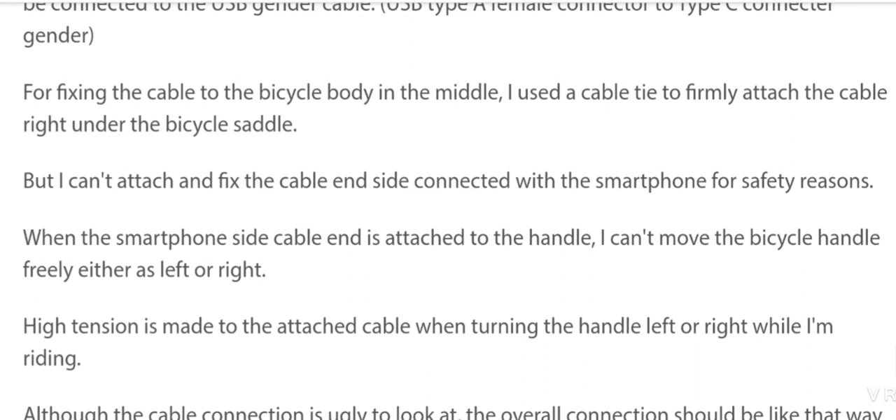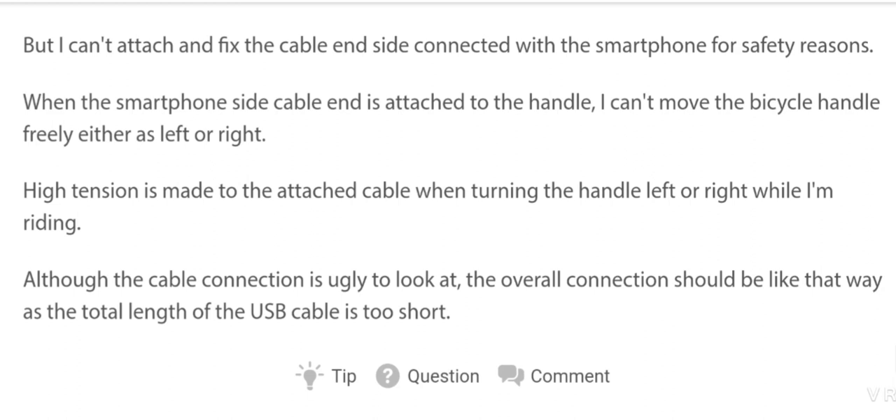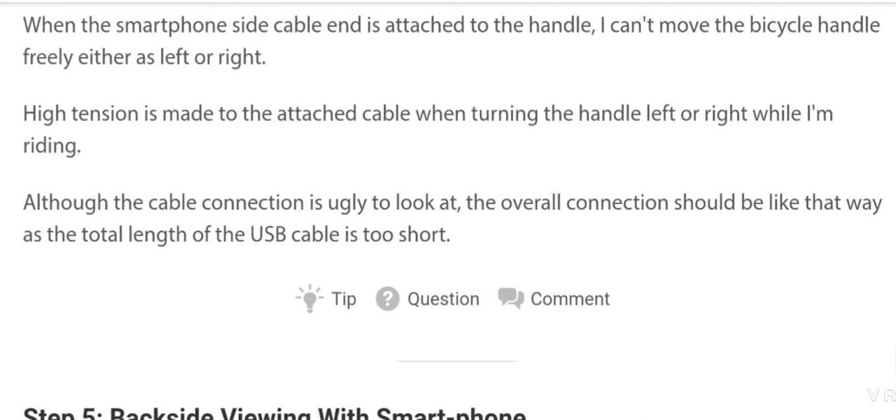When the smartphone side cable end is attached to the handle, I can't move the bicycle handle freely either left or right. High tension is created when turning the handle while riding, so the cable connection is a bit ugly.